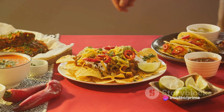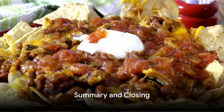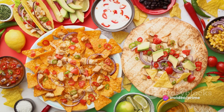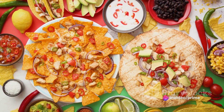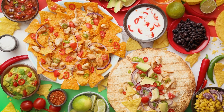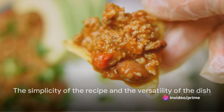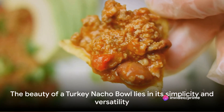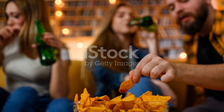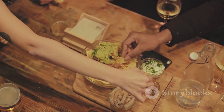And there you have it — your turkey nacho bowl is ready to be devoured. Simple, right? So let's quickly recap. We've journeyed through the creation of a tantalizing turkey nacho bowl: from browning the ground turkey to perfection, layering the crispy nachos, to drizzling over the vibrant toppings, each ingredient playing its part in this symphony of flavors. It's the simplicity of the recipe and the versatility of the dish that truly shines. So next time you're hosting a game day party or just craving a satisfying snack, give this recipe a try. You won't be disappointed.